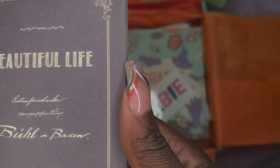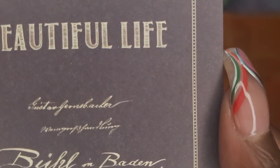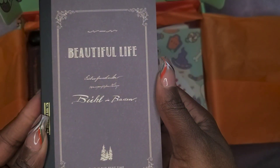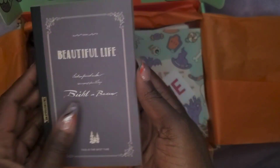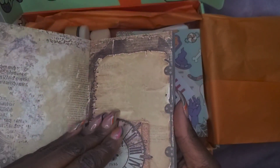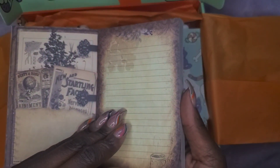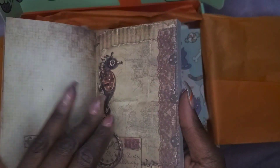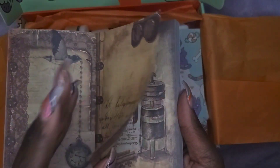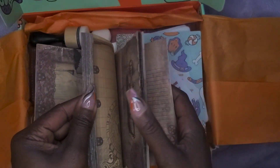This says 'Beautiful Life' — I can't make out those tiny words. Let's see what this is. So, scrapbooking pages. They are different. I can possibly do something with this.